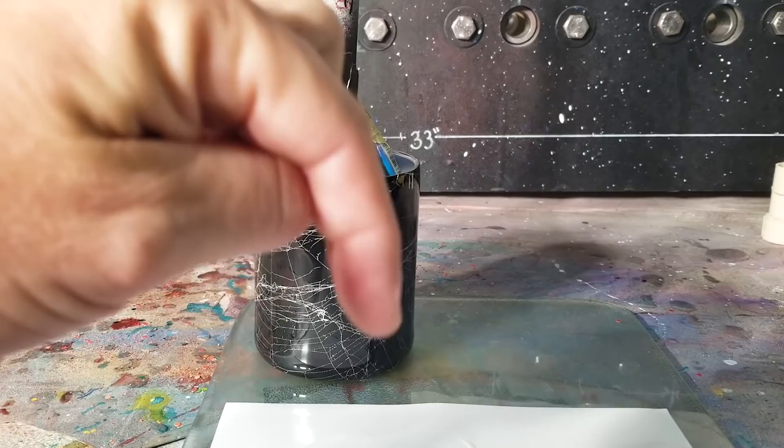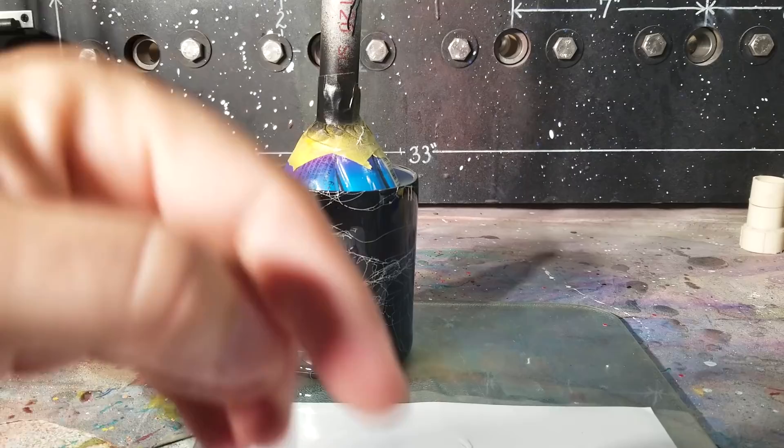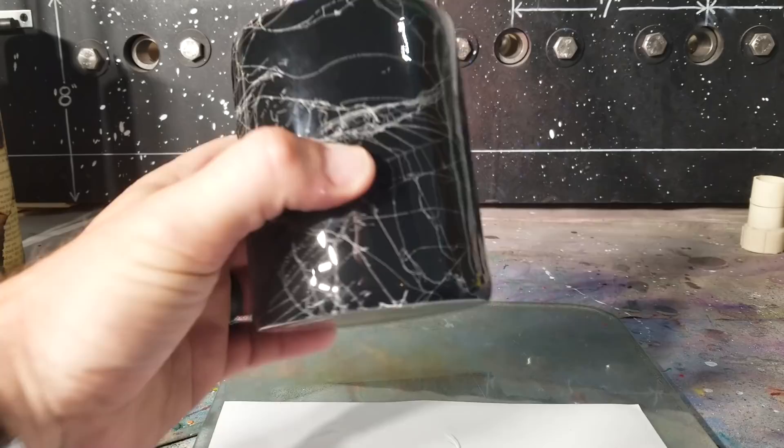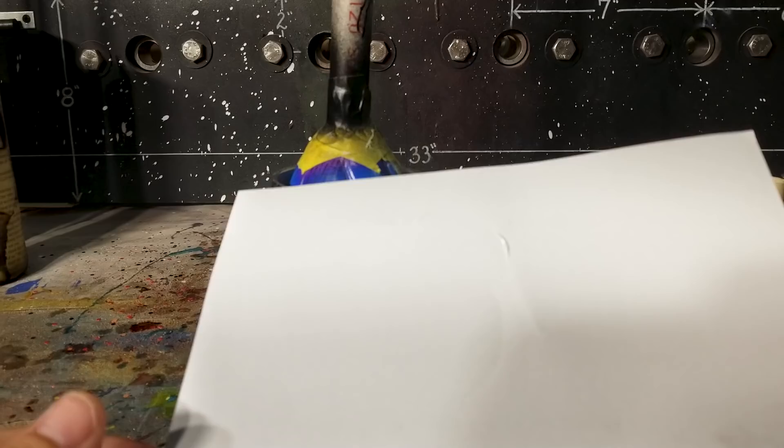It's available on the website, and as appreciation for whoever gets this — I know a lot of you are gonna get it anyway because it's spooktacular — I will be giving away this tumbler with that decal on it, all done. You know how it works when you finish something and give it to somebody? Here it is — are you ready?